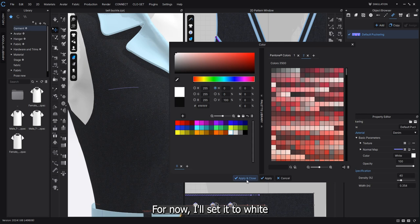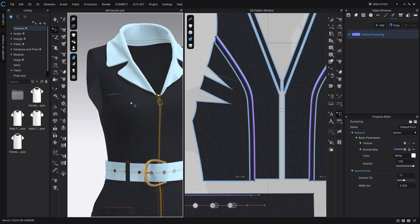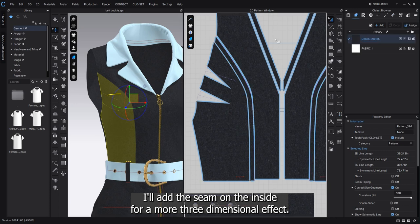But it will be much more defined when you render it later. For now, I'll set it to white. To make it look more realistic, like actual clothing, I'll add the seam on the inside for a more three-dimensional effect.